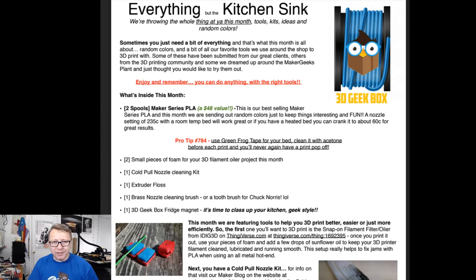Okay, so hopefully you can see this. I won't know until I finish the video and start editing it. But — everything but the kitchen sink. We're throwing in the whole thing at ya this month: tools, kits, ideas. Two Maker Series things. We already went through the filaments, so I won't talk about that. Pro tip: use green frog tape. So we got two small pieces of foam for oiling — good to know, because I'm pretty sure I threw it away. The cold pool nozzle kit, the extruder floss, brass nozzle cleaning kit, and the fridge magnet. I did a pretty darn good job of guessing what the parts were. I nailed it, except for the foam pieces, which I wasn't expecting.